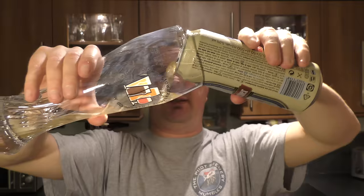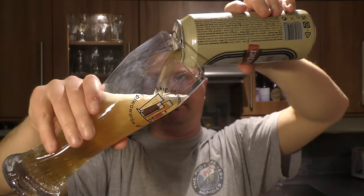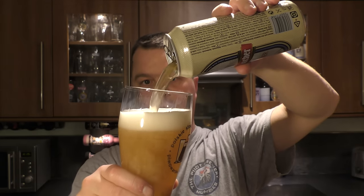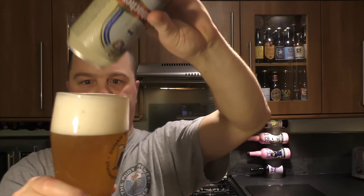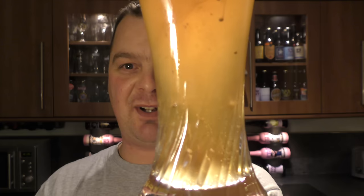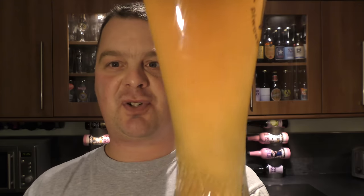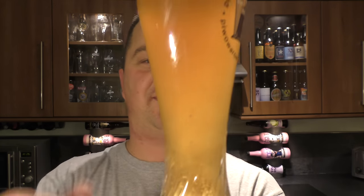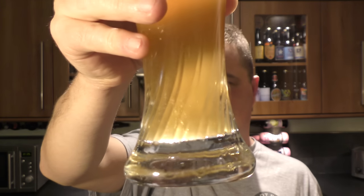Beer in the glass then. Look at the yeast — bits and pieces floating around. Could be in store for something cheerful today. Cheap and cheerful. It looks like a Weiss beer: two-finger white head, nice carbonation, lots of yeast. Let's get the aroma on this golden coloured ale.